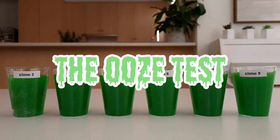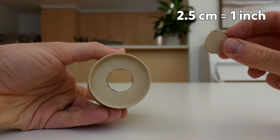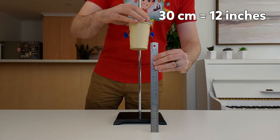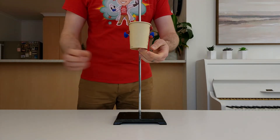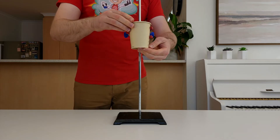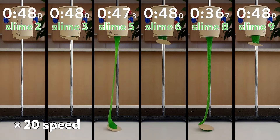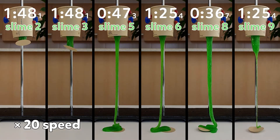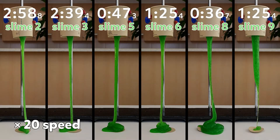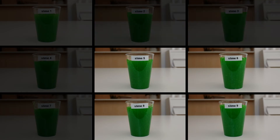I got a paper cup and carefully cut out a 2.5cm hole from the bottom, then used my stand to hold the cup 30cm above the table. While holding a small piece of paper over the base of the cup, I added my first slime sample and waited one minute for it to settle. After a minute, I let go of the paper and timed how long it took the slime to reach the table. Slime samples 2 and 3 took the longest — they were too thick and not oozy enough, so they were eliminated.